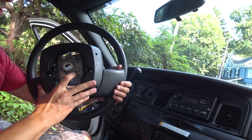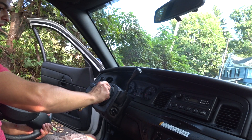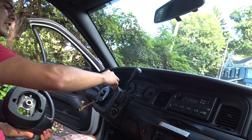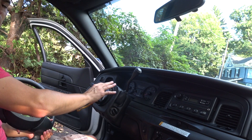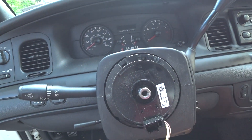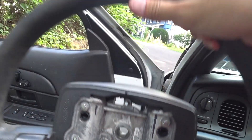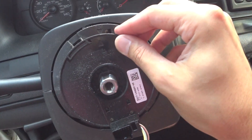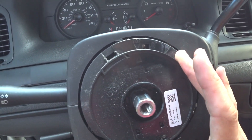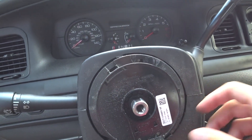You'll notice in the center of the wheel there are a couple of flat spots, and these will match up perfectly on the shaft in the center. You also want to note that there's a little triangle on the clock spring, as well as two arrows on the top portion — one even says 'top' — so you always want to make sure these two are centered and perfectly aligned. There are two flat spots on the shaft where the steering wheel bolts on, and this matches up with two little nudges in the center. Make sure everything is perfectly centered before you get your new wheel on.